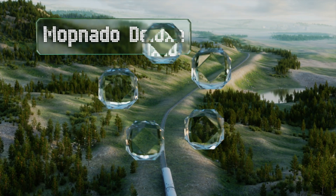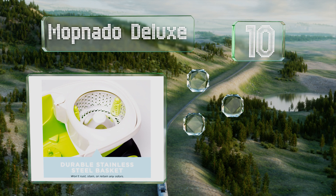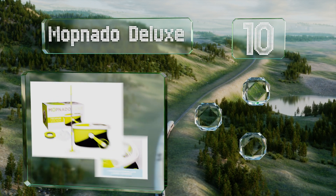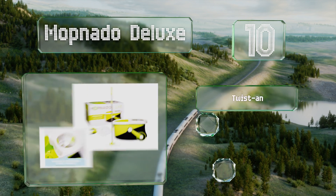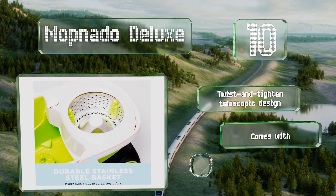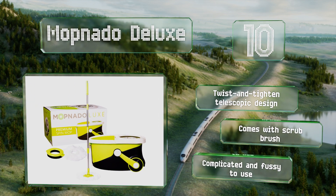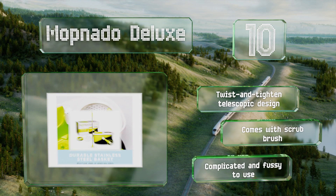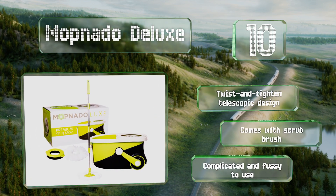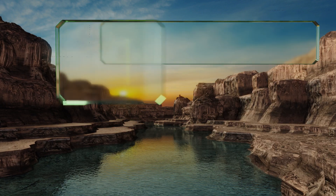Starting off our list at number 10, the creatively named Mopnado Deluxe features both a spin drive basket and a mop handle crafted from stainless steel, giving it longevity and strength. The bucket has large wheels and a handle so you can move it from room to room without a lot of sloshing about. This is a twist and tighten telescopic design that comes with a scrubbing brush, however it is complicated and fussy to use.